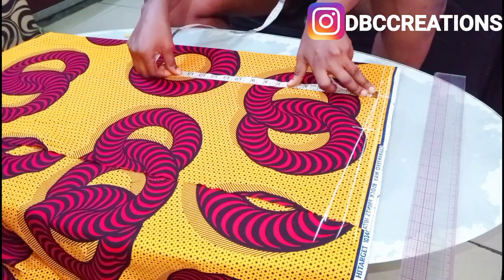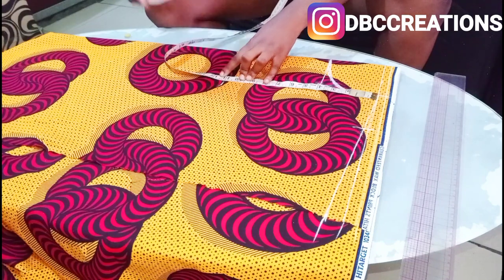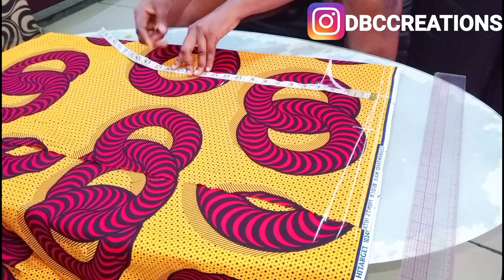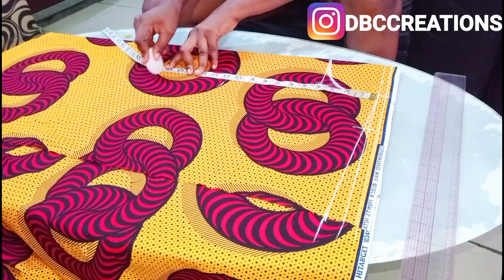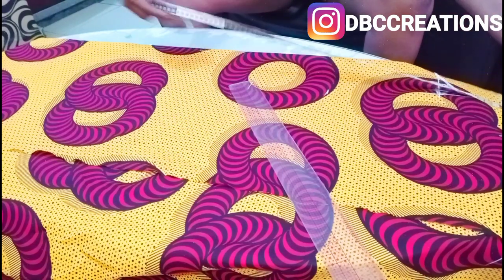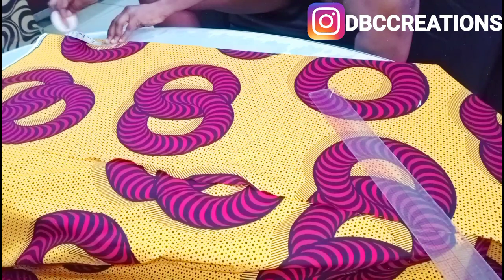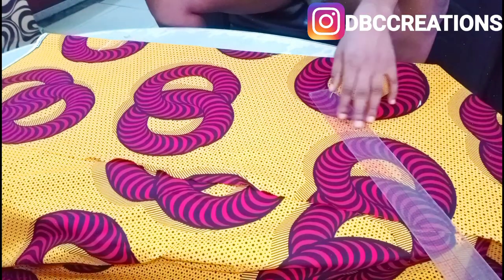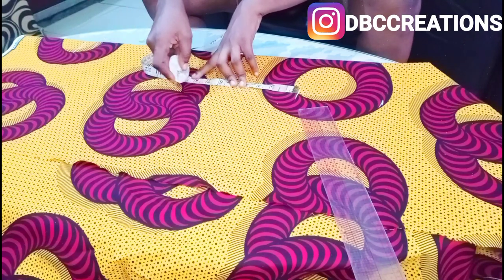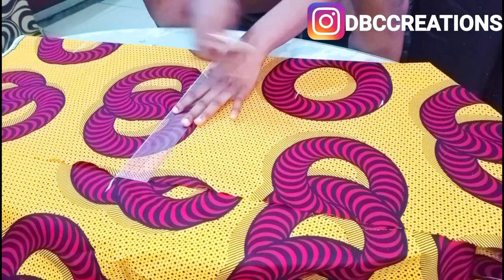Since she's busty, I'm going to mark from the shoulder line to bust as 11 inches. The waistline I'm going to mark as 16 and a half — she's not all that tall, so I want to be on the safe side. The full length I'm going to make 38 inches, which includes the full length and the folding allowance. From the waist I'm going to come down eight inches for the hip.